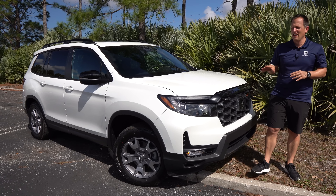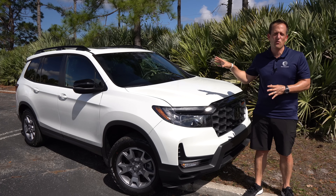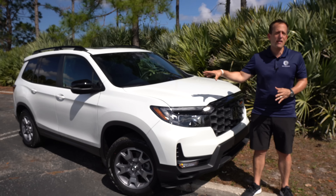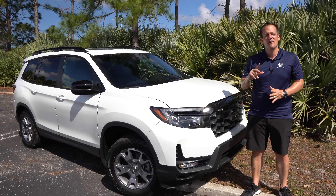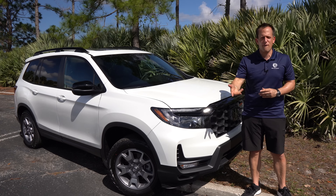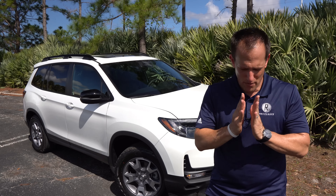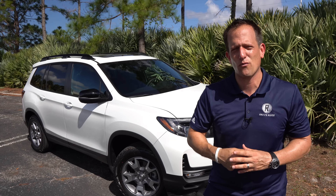It's been another great day with the Honda Passport Trail Sport. Big thanks to Honda for giving Rady's Rides access to this press vehicle. Let us know in the comments — is this your perfect Passport to Adventure, or would you rather go with the Hyundai Santa Fe XRT? Watch that review at the end of this one. If you're new to the channel, hit that subscribe button.